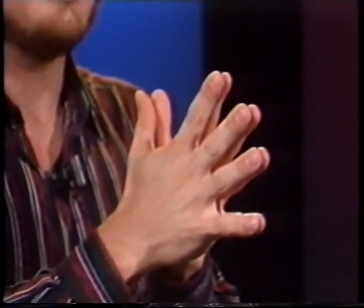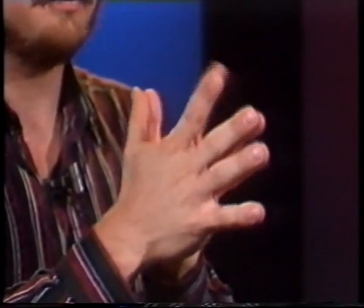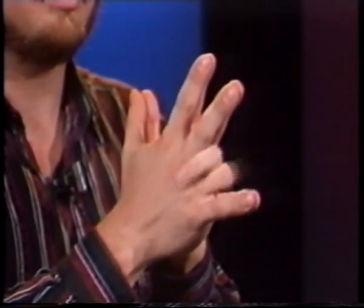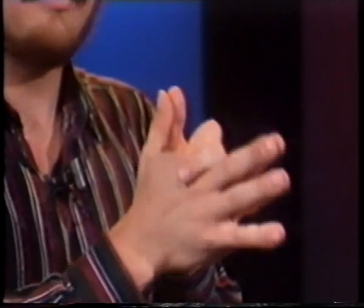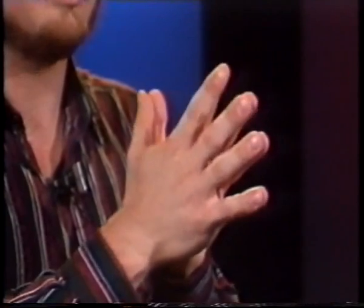One of the most important points of this program is finger isolation. We're going to take this same exercise and simply do this one at a time — first your first finger, second finger, third finger, and fourth finger. Now I lead with my right finger on top. If you're left thumbed, you might feel more comfortable leading with your left finger on top.